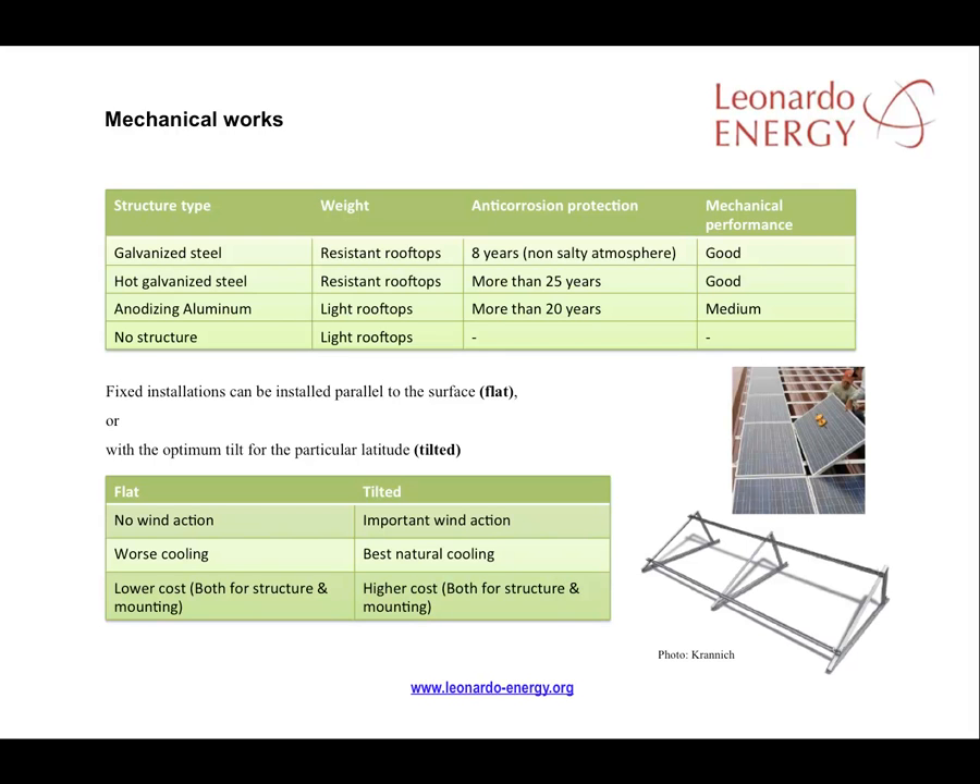Installing flat is simpler and cheaper. On the other side, a tilted structure is more expensive to install. However, the tilt can be optimised to give maximum output over the year. The decision of whether to install flat or tilted modules is a balance of price and the expected performance of the installed modules.